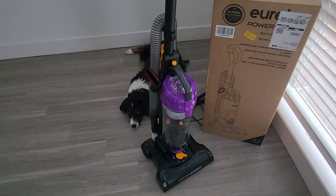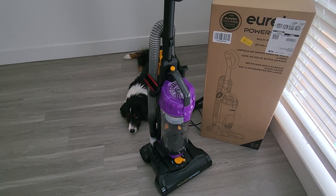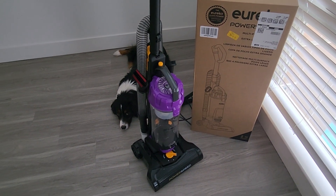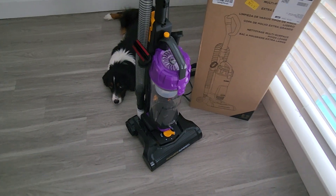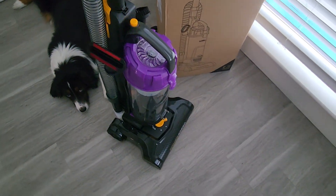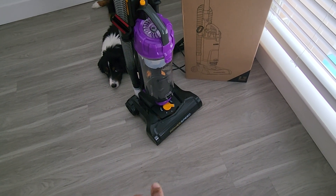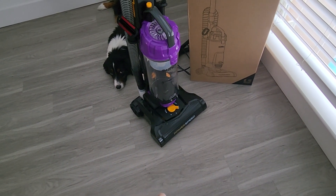I would just say make sure you never use those powder deodorizers because it will ruin the vacuum. I used baking soda once to clean the carpet and it got stuck all up inside, and I couldn't clean it because you can't really stick your finger in there. Also, a string got stuck in the brush, but it's very easy to remove the roller brush inside.